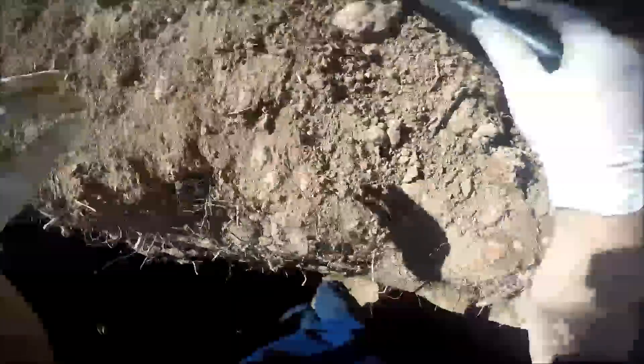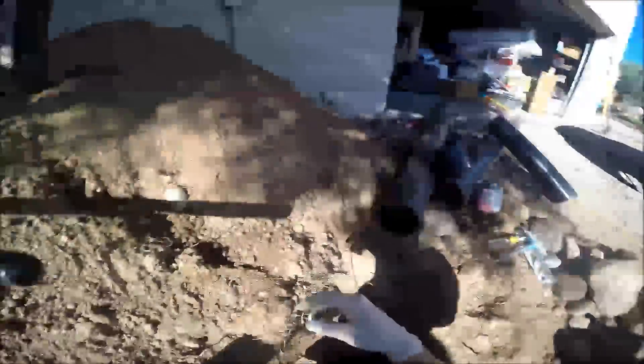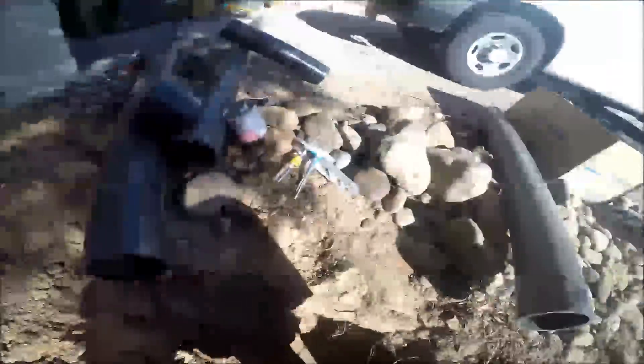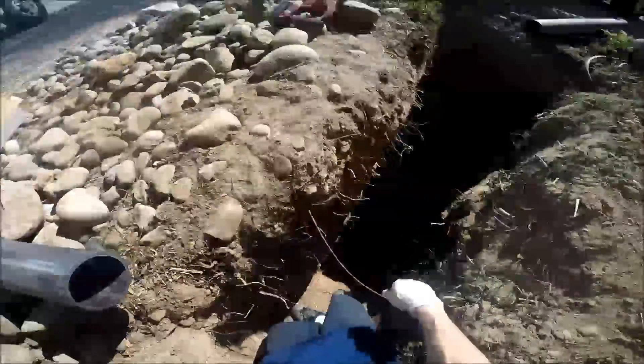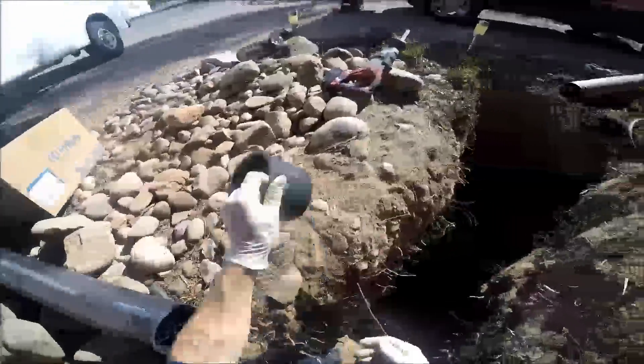Yeah, Barbara. We sat there and had a conversation for a while. She gave me a cup of coffee — coffee and a bagel. She insisted on it. I was like, okay. Grab the vise. Grab the vise.